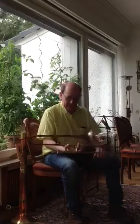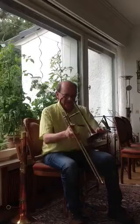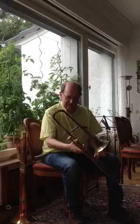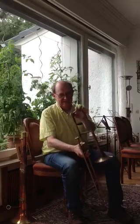an alto trombone, from maybe around 1850, perhaps a bit later. But because it's built completely of brass, it's got a wide rim, and all the parts are made of brass.